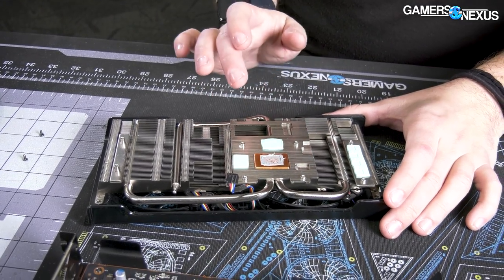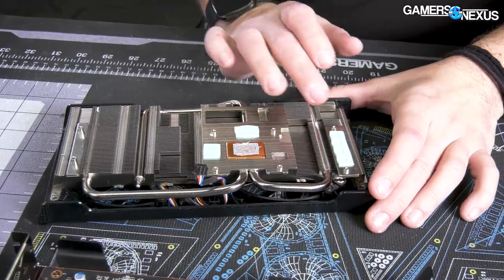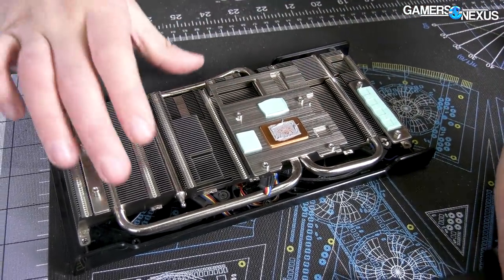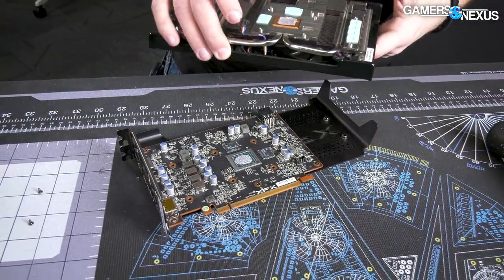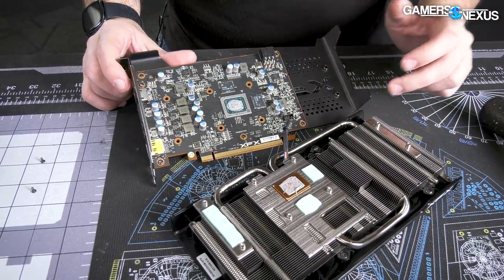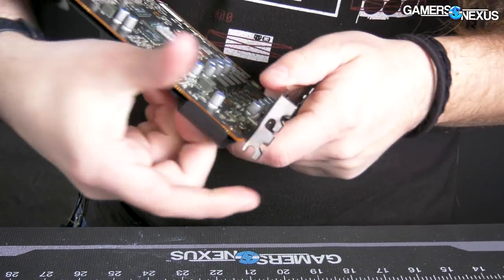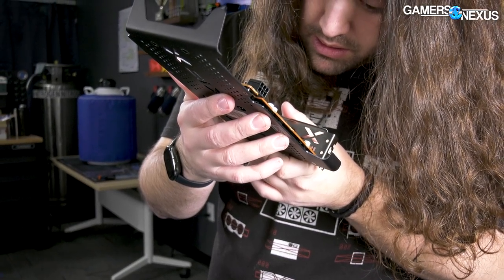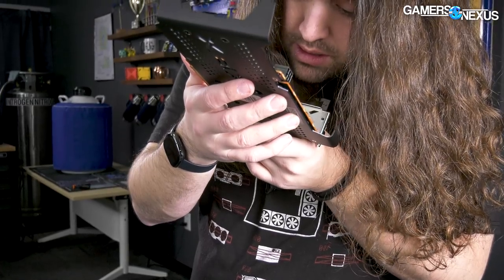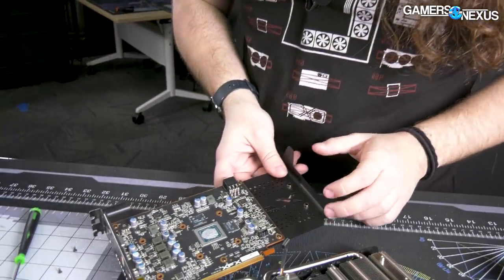For the layout: GPU obviously, and we've got memory modules. There's going to be two more hiding somewhere — we'll check the back too. And then we've got the VRM over here. You can see we've got four MOSFETs there. I can actually read it this time — I think that's 30204-5s for the MOSFETs.